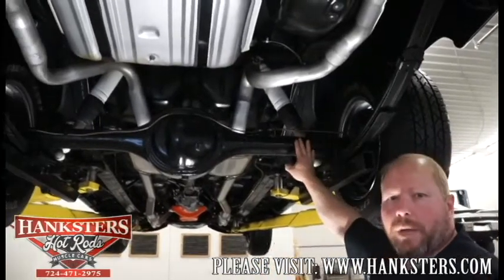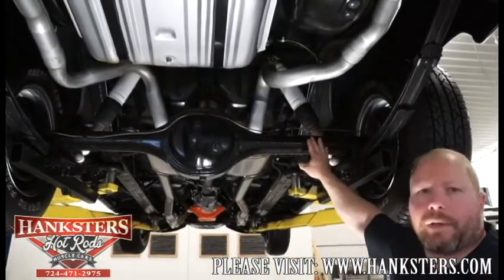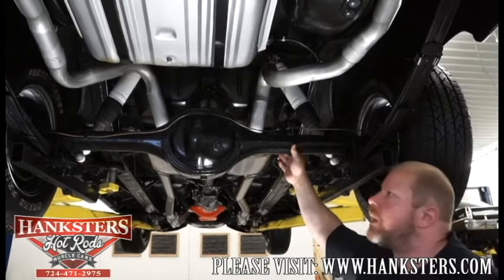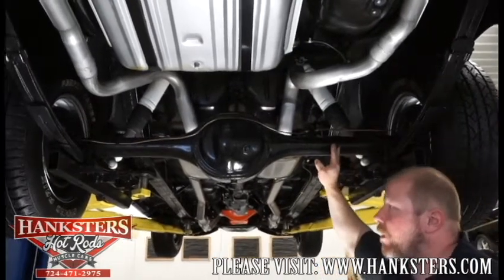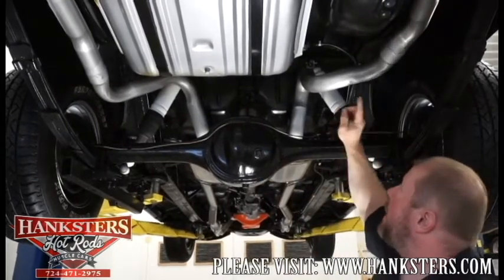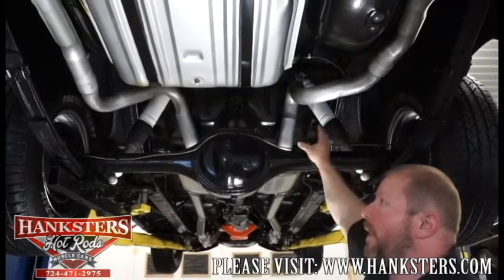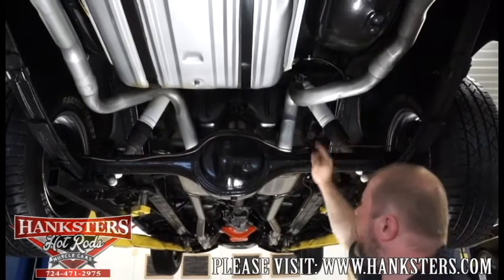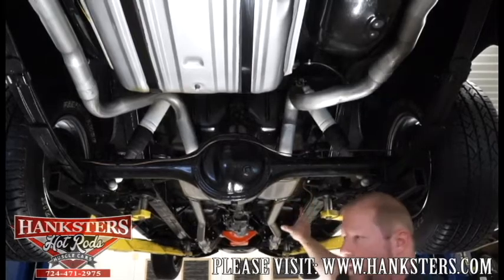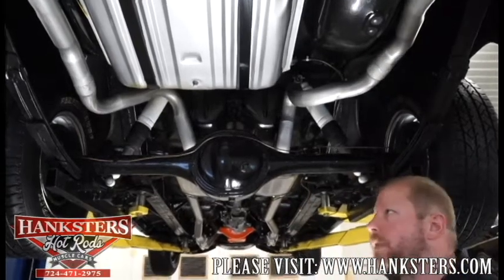We've got the original GM rear end here for the '55 Chevy and this is a non-posi unit — again, all original stuff back here. Your tailpipes are all fairly new stuff the whole way through, and we'll catch a glimpse of the mufflers and get a better shot of those as we get up to the center of the vehicle.